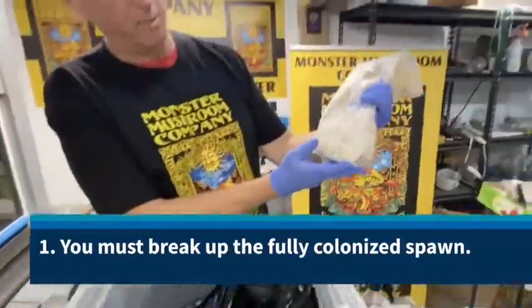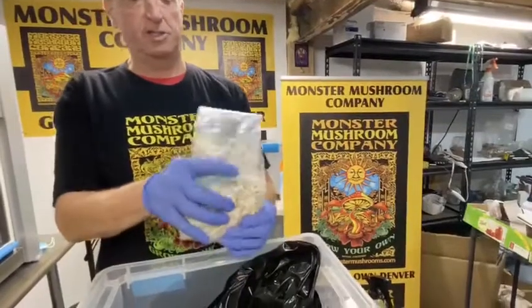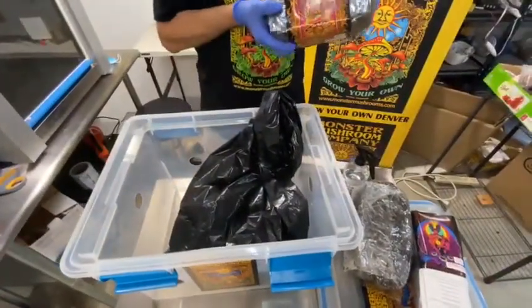It has been colonized for about three or four weeks now. You can see it's actually very beautiful and fluffy and white. What we're going to do is break that up into little pieces. Once you've broken up your grain spawn, you're going to introduce it to your final fruiting substrate.